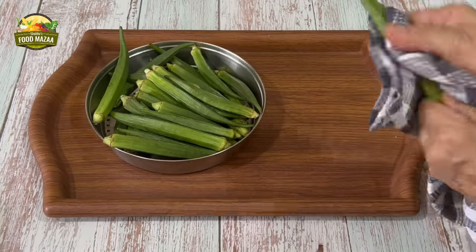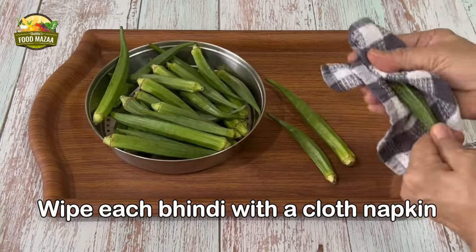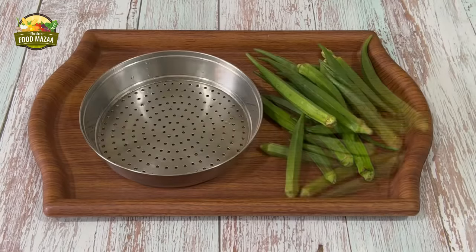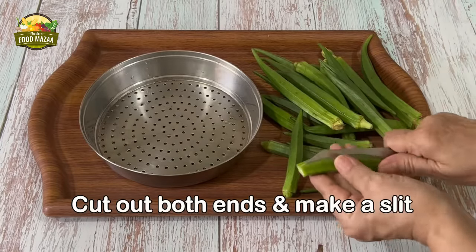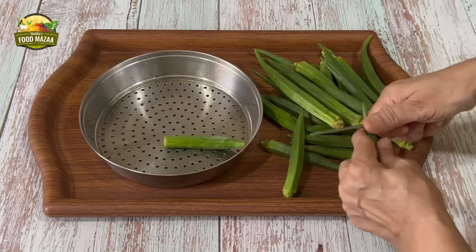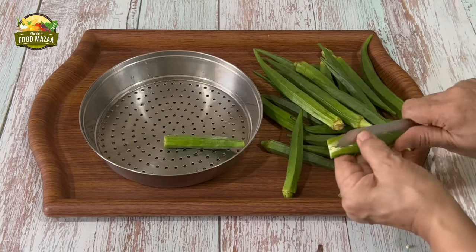Wash the bindi very well and wipe them with a cloth napkin — this is very important because they are hairy and there could be dust particles stuck to them. After wiping, cut out both ends and make a slit in the middle. If the bindi is too long, cut it into two halves.